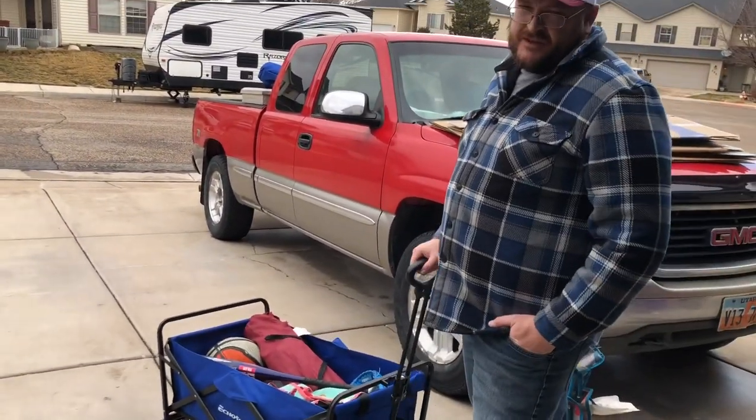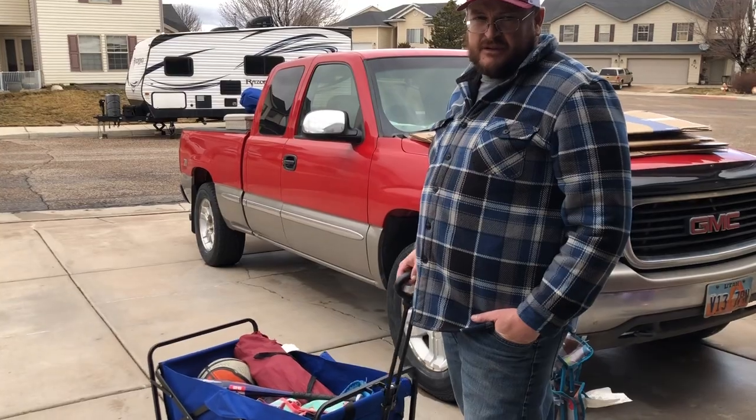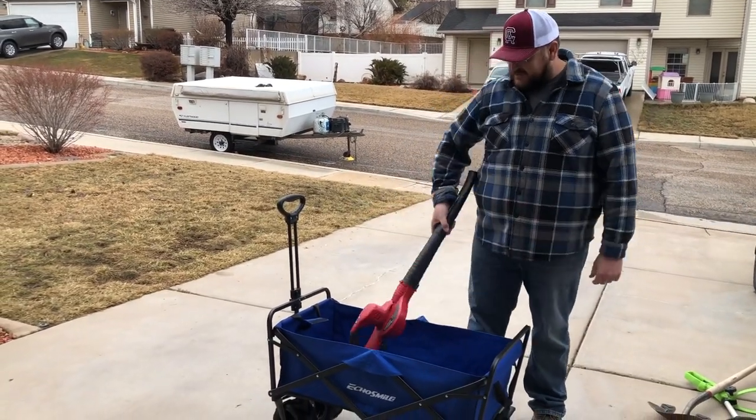It's a great wagon for pulling things that you need — for going to ballgames, sports, picnics, parks, camping. It all works great for us. You can also use this for hauling stuff around the yard, through the back, our tools, garden supplies, and gardening tools. It's great to use.